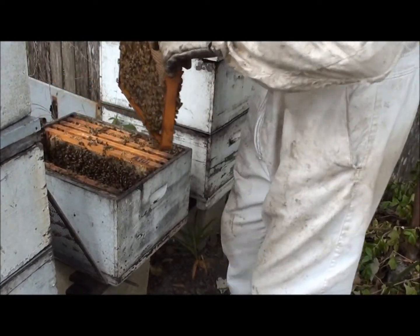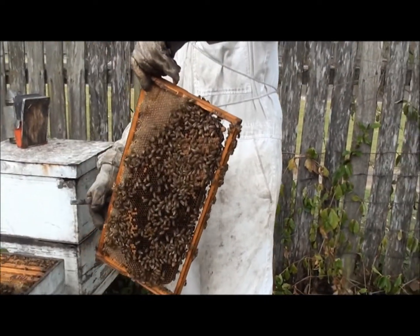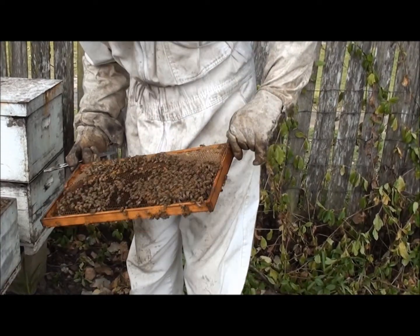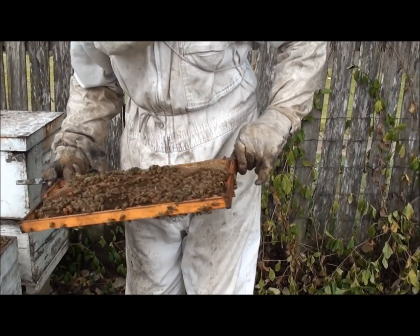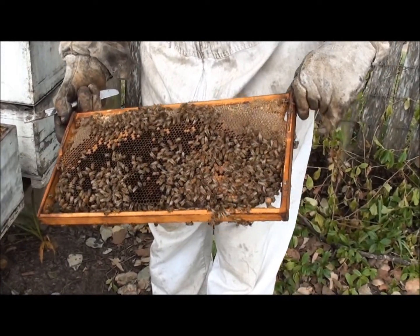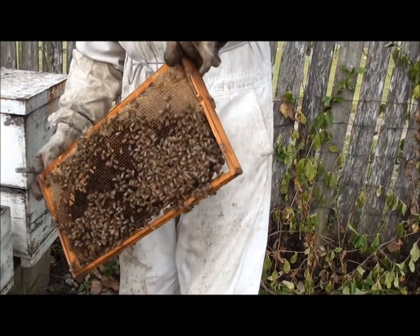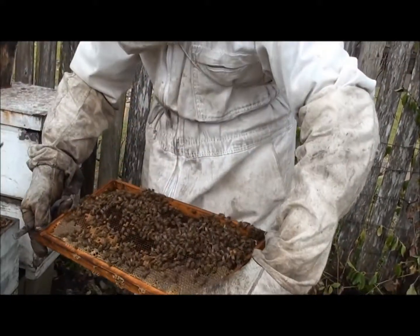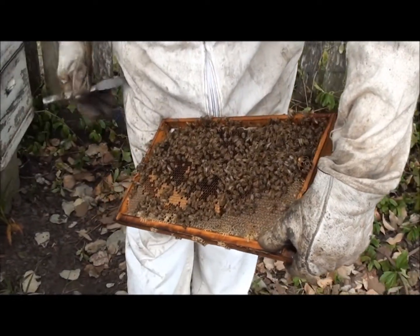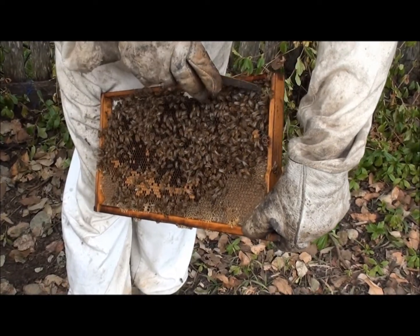We arrived here about an hour ago. Frank, the bloke who lives here — he's a fisherman — came to the gate and met us and said, 'Oh, you should have been here, there was a big swarm.' So I found which hive it was that swarmed. This is number two site and I've been all week at number one site trying to stop them from swarming.